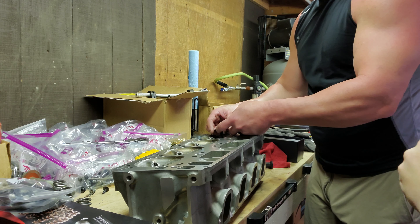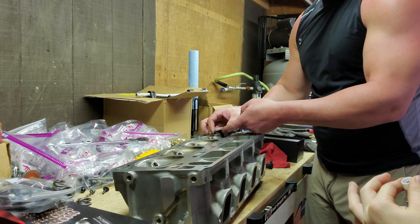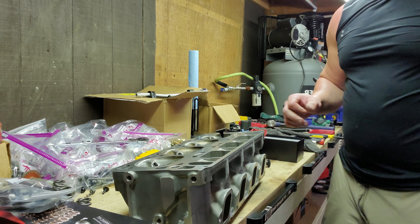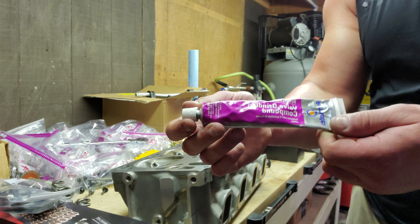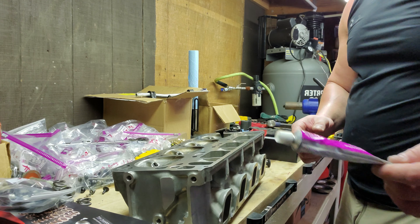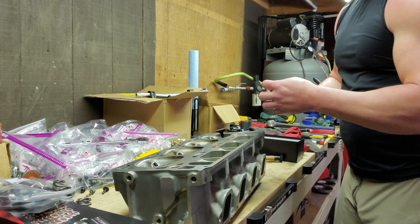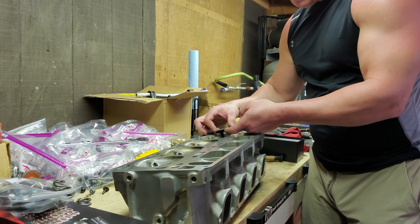Take the valve and spin it right on that valve where the angle is cut — spin the valve and apply the compound. I like Permatex valve grinding compound, number 80037 — I think it's one of the more popular ones. Once we apply the compound, it needs just a hair more to make sure we go all the way around.